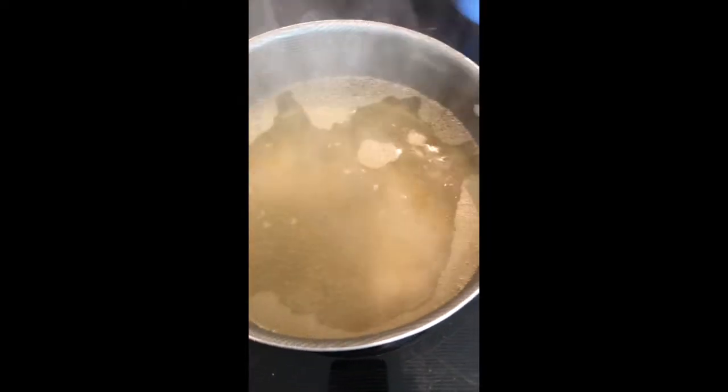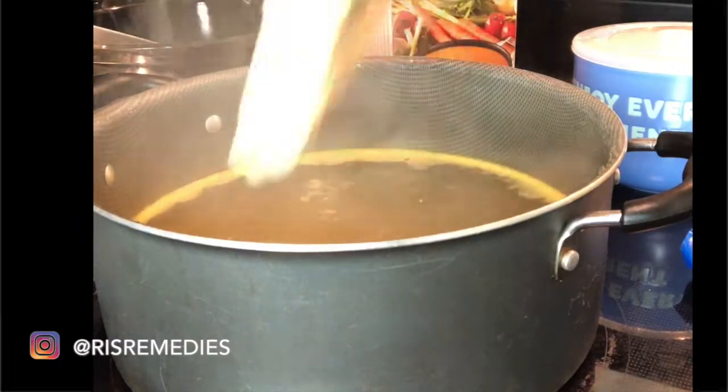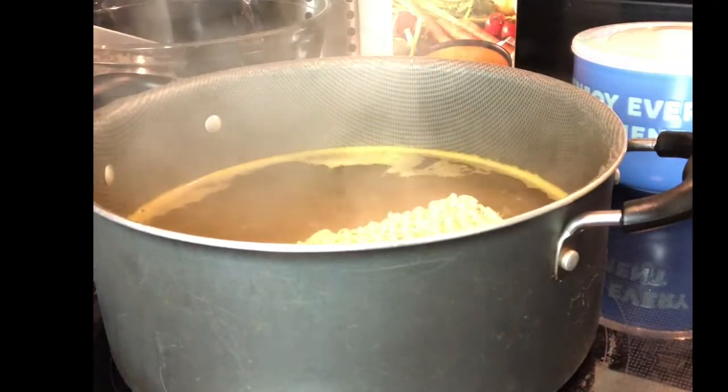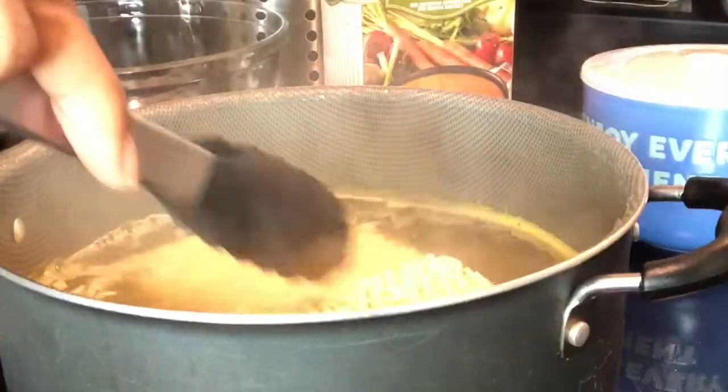Here you can see I've got my water boiling for my noodles, and my broccoli and my eggs going. I simply cooked the noodles according to the pack — let the water boil and then pop them in for three minutes. However y'all cook noodles is fine. Get it done.